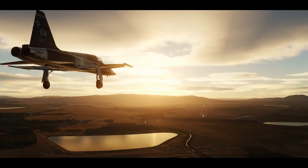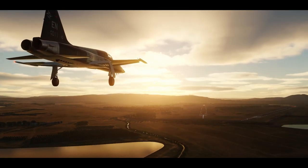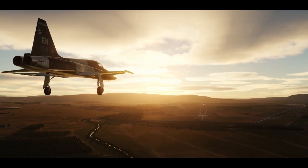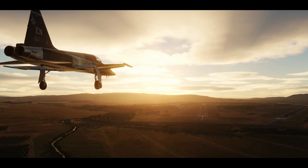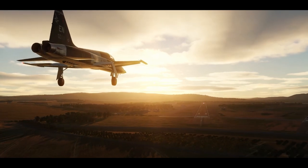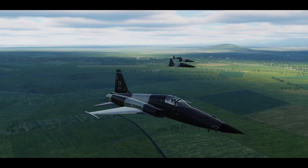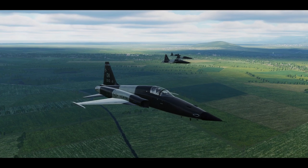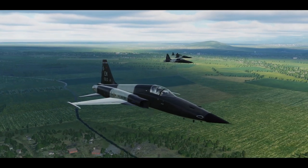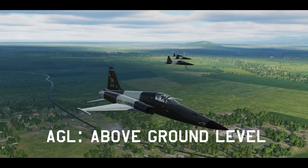When approaching the airfield, the lead pilot will contact the tower on behalf of the entire flight. Once the flight has permission for an overhead break, the flight should enter a formation that lets each member peel off without going in front of another aircraft. For a right-hand overhead pattern, you would want a formation like echelon left. The contract airspeed for basic formations is 300 knots, and it's typical to be 1500 feet AGL during this initial approach to the airfield.